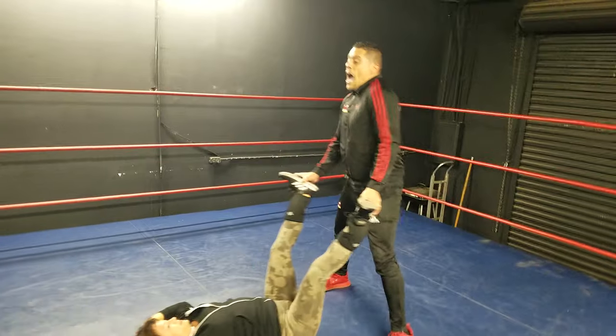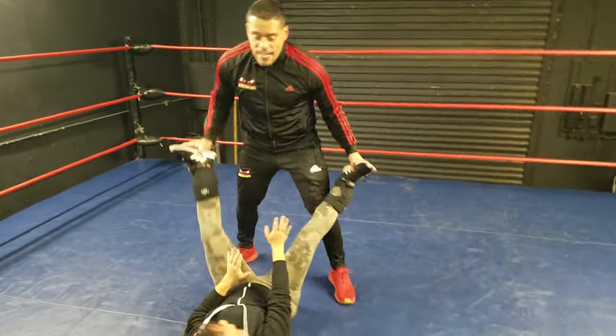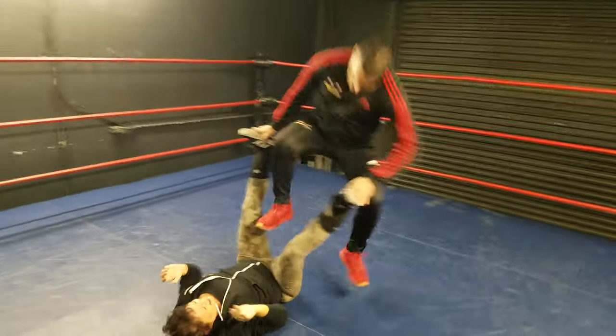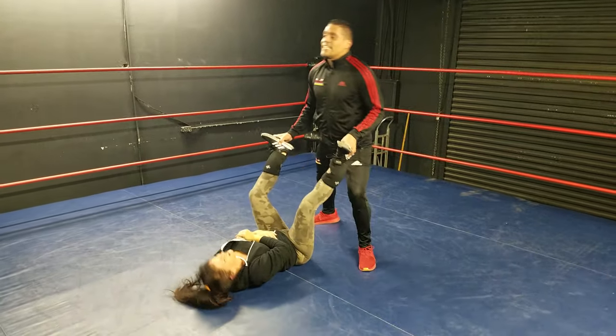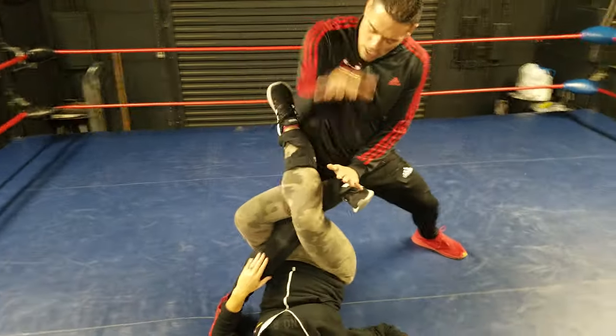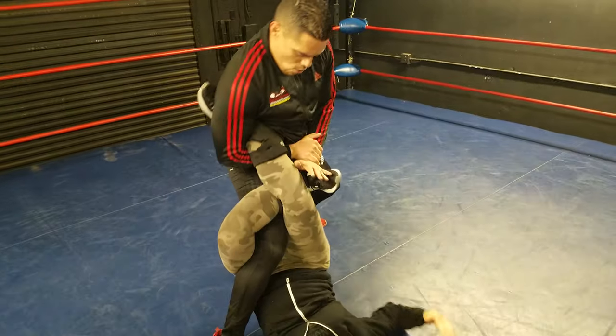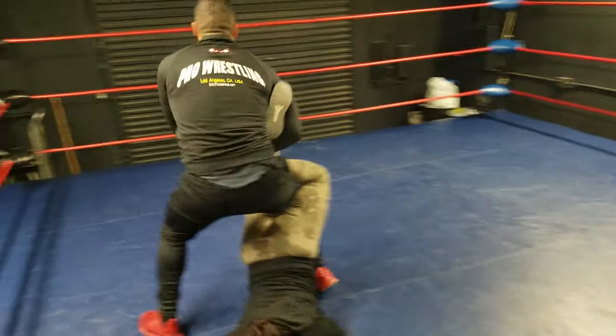One more time — I have my opponent down, and if my opponent's a little squirrely, maybe I need to stomp a few times. Once I do that, I take the right leg because I'm doing the scorpion death lock, I cross over, lock in right here with the open leg, and I step over.